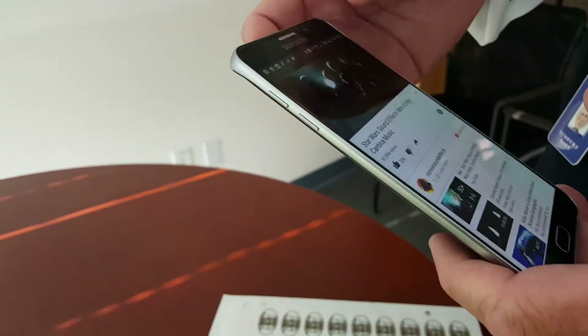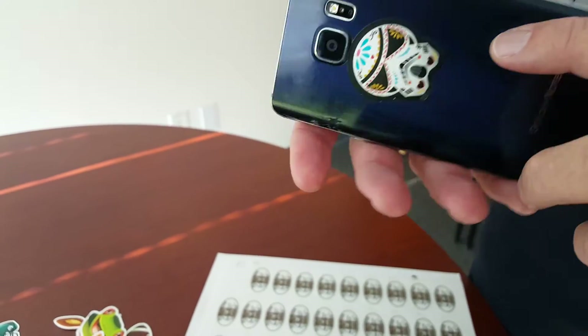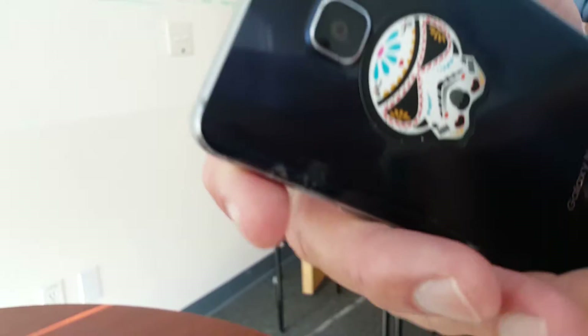But you can have it do whatever you want — launch applications, go to any website, whatever it may be. They're a lot of fun, they're tactile, and you can brand them in any way.